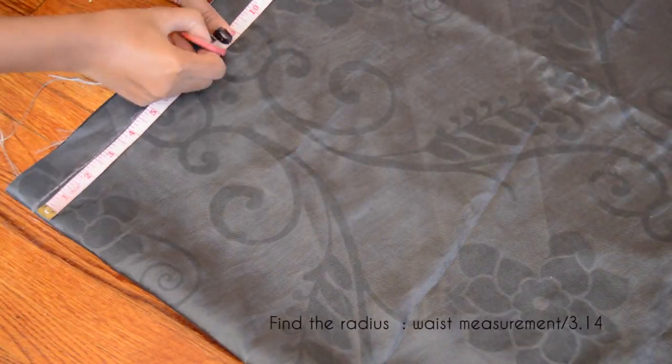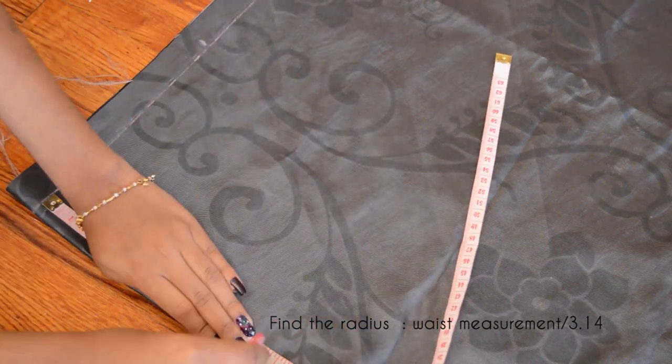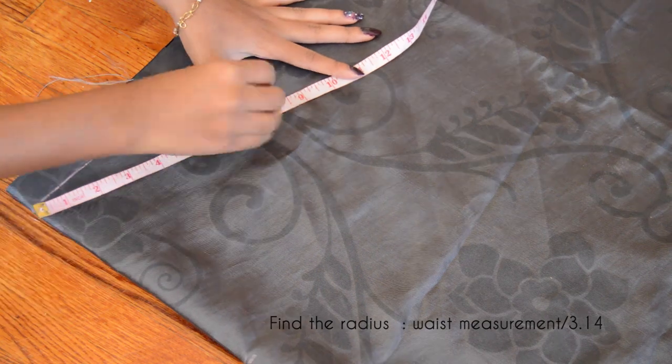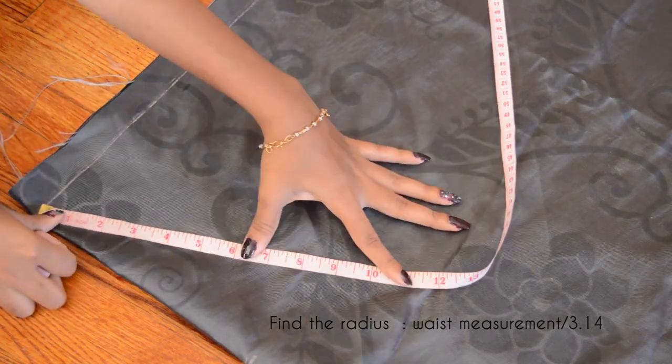First I'm starting with a skirt. I just folded my fabric in half and drew an inch seam allowance on the opening side. Then I took my waist measurement, divided by 3.14, and marked that as the radius all around the quarter circle.